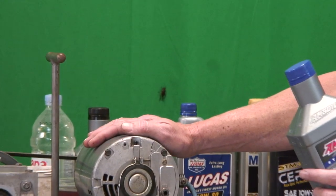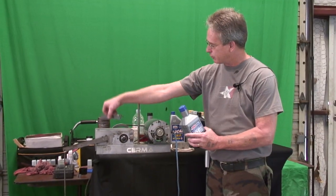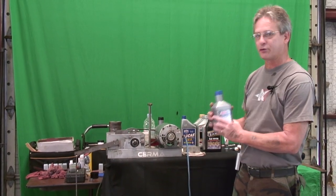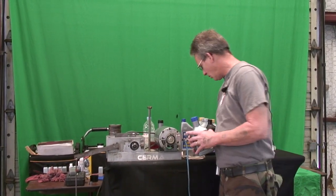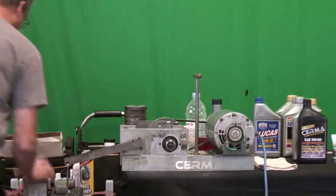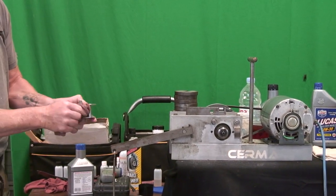We're going to test that here on a Timken machine. It's got a rotating arbor and a stationary arbor, and you put weights on it to test the shear strength of the oil. We've got a bath that's cleaned out — I'm going to wipe it one more time to make sure there are no contaminants.